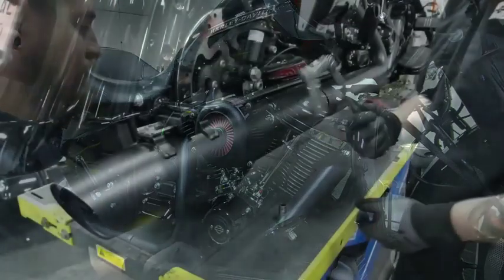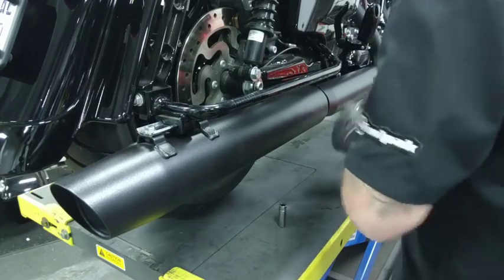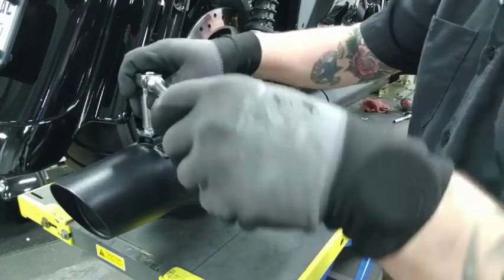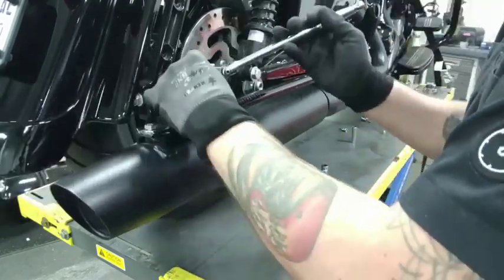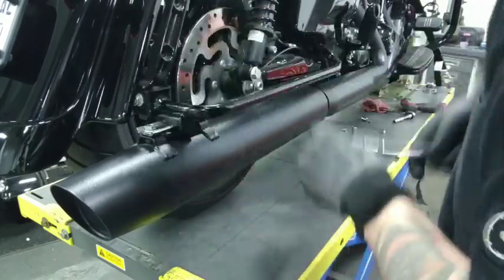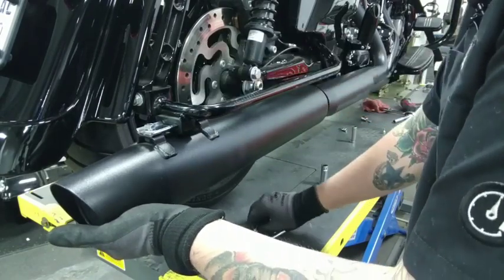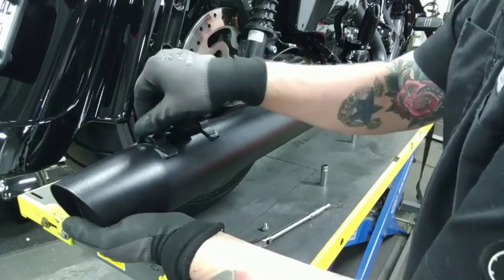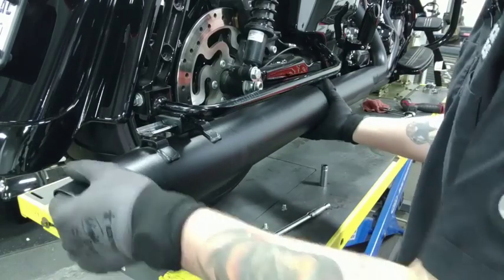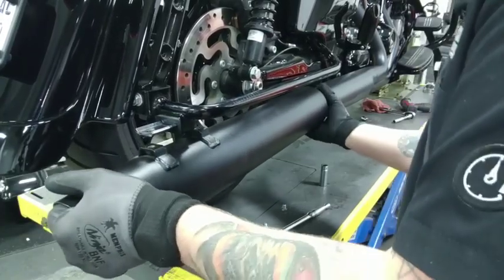Now I'll move on to the mufflers. We'll take our 5/8ths socket and remove the torque clamp for the right side muffler, and then we'll swap the 5/8ths out for a half inch. Pull the hardware holding the muffler to the saddlebag support bracket. I do like deep well sockets for this just because it helps me get over the bracket. Support the muffler from the bottom, pull out the hardware, and keep it aside because we are going to use that when we put the Torquer 450s on in place. You'll notice this will drop down. Give it a little pull in each direction, and then just rock it back and forth until it pops off.